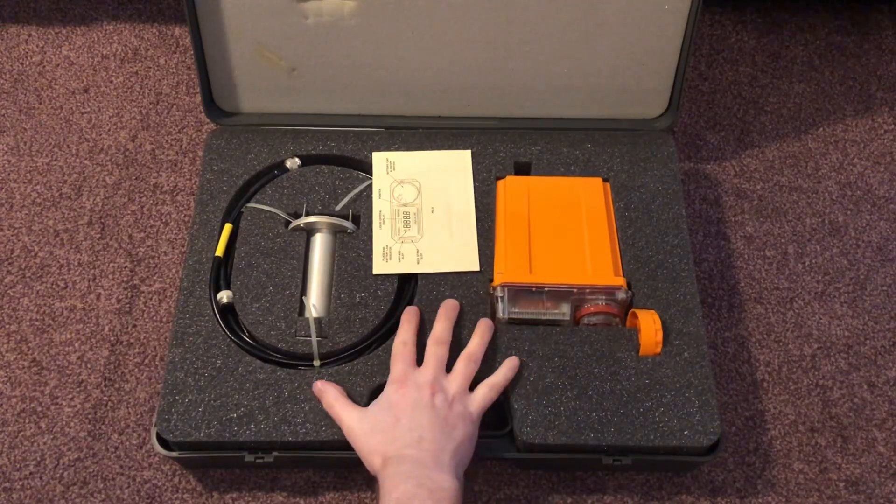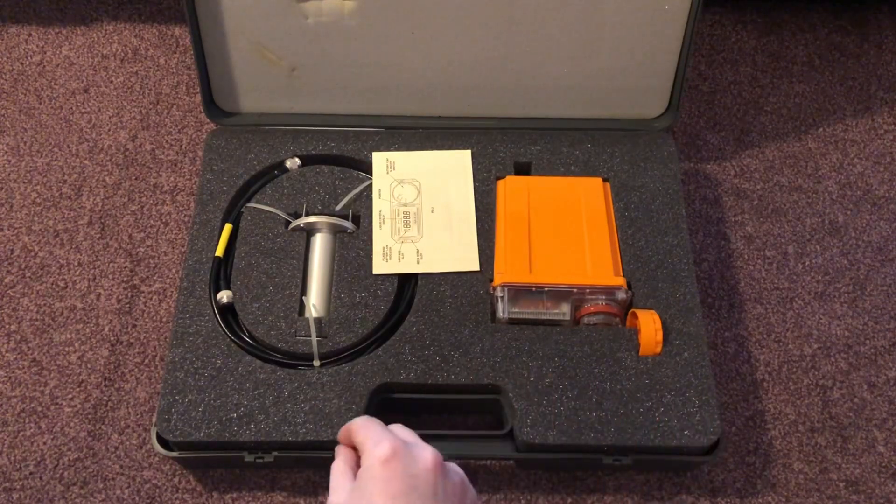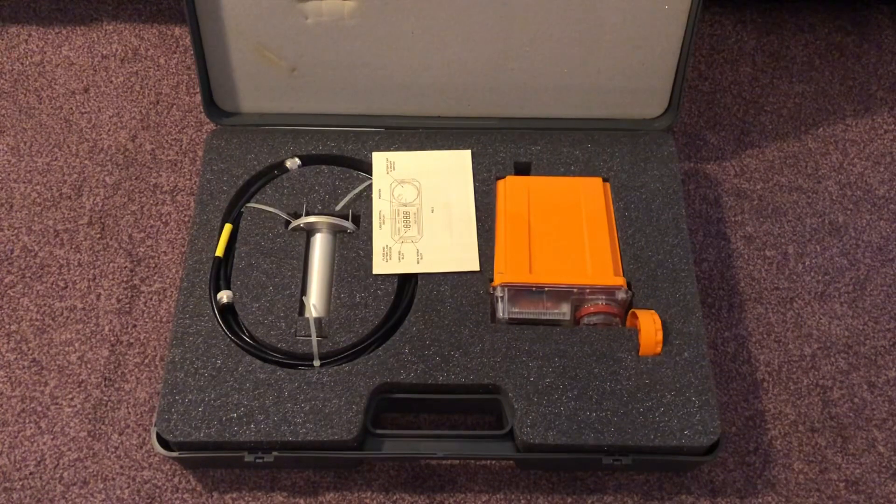The units started to come in around about 1983, with some posts not getting them until at least 1985. And this was the unit they used right up until stand down in 1991 of the Field Force and their monitoring posts.